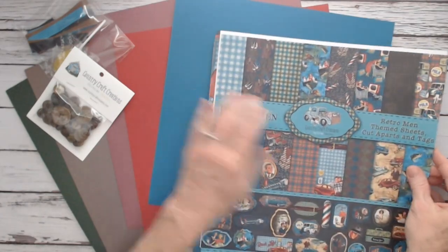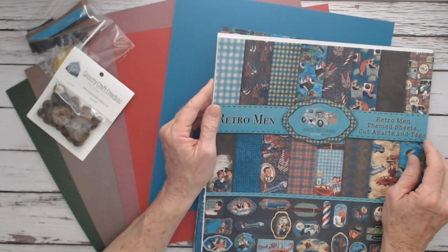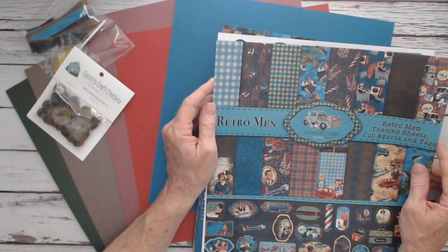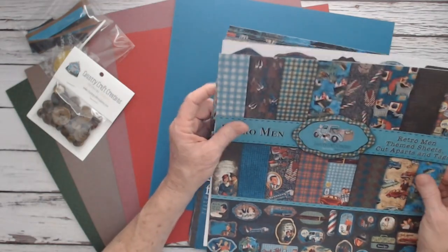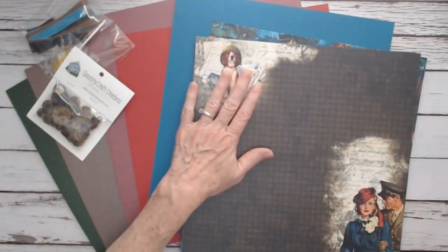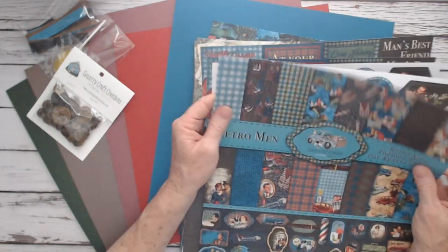First of all, you receive 24 sheets of cotton vellum Bristol paper in the 12x12 size. You get three of each actual pattern, and you get two of the cut-aparts and two of the cut-apart tags.